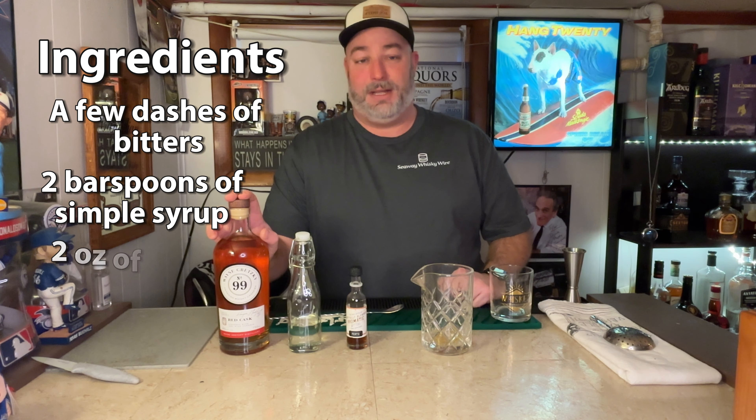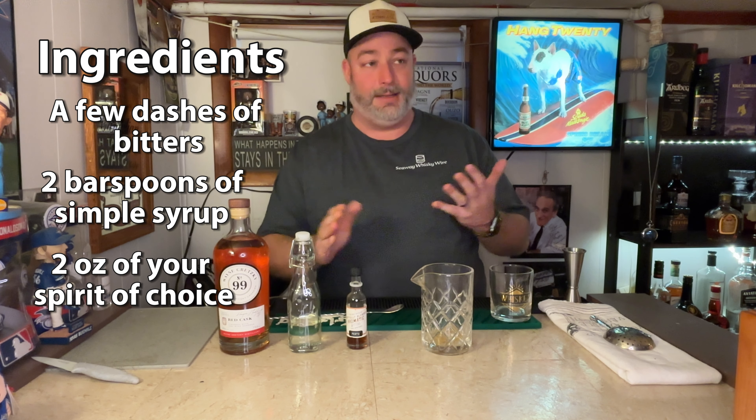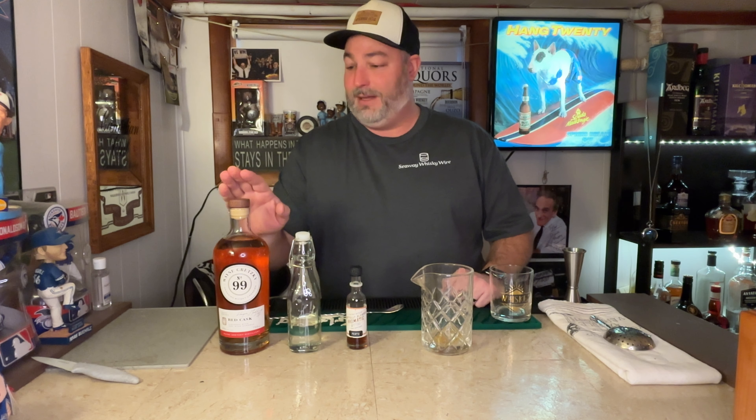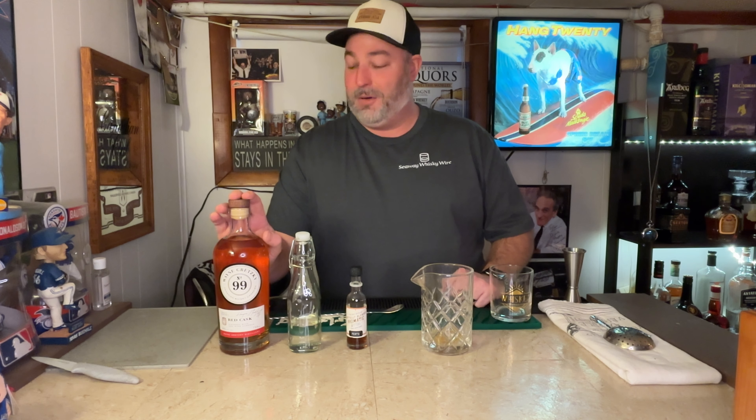And then we've got your spirit of choice. You can use any spirit you would like — whiskey, bourbon, scotch, tequila, rum. The recipe is pretty much the same across. But for tonight, I'm going to stick with what we know, and that's whiskey. I'll go with a 99 Red Wine Cask Finish.